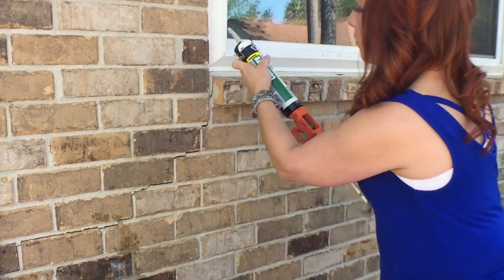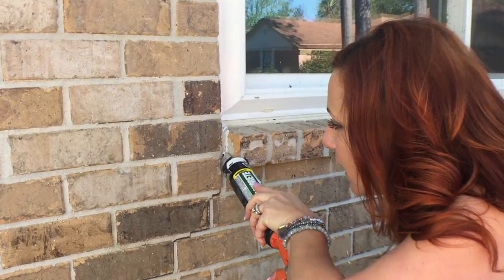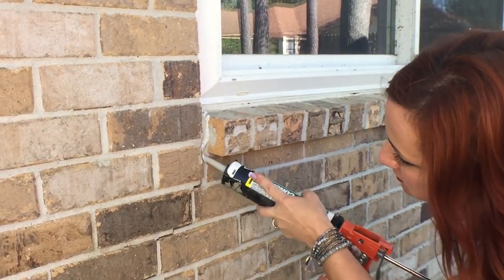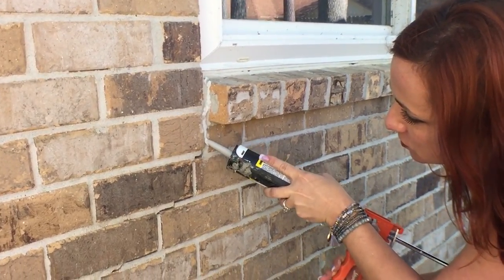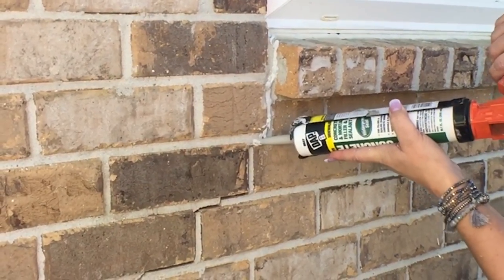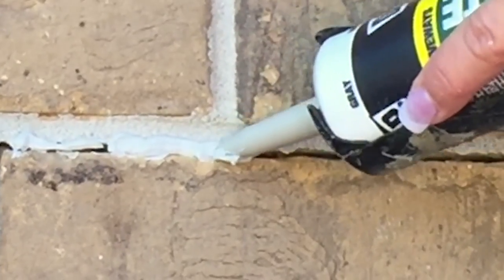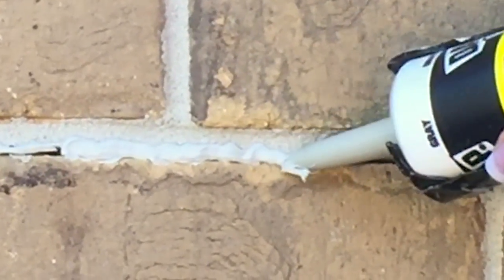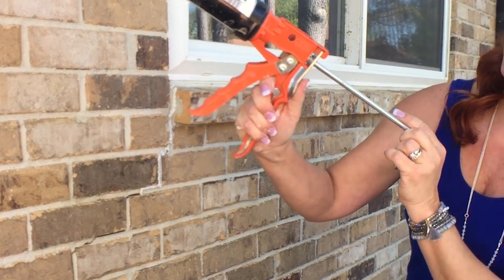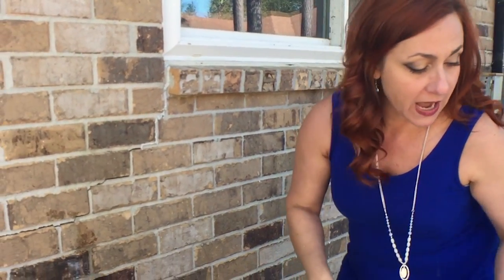Now I'm gonna start at one end — I'm actually gonna start up here. I'm moving just a little bit too slow, which is why it went all over up there, but that's what the rag in the water is for. We're gonna try and get this directed into the crack. So I'm gonna stop here for a minute. When you do stop, you want to pull this release back and pull this back so it doesn't continue to push the caulk out of the tube.